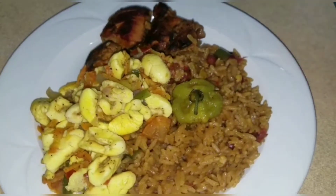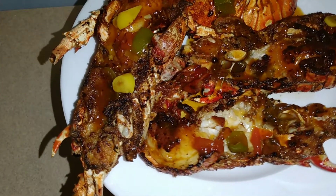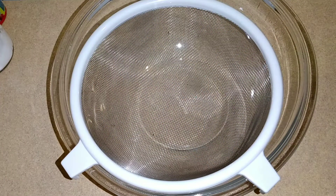Guys, welcome back to my channel Fusion Food. Big up on the damn self — cooking is a vibe. Today this is going to be part one of my lobster series.